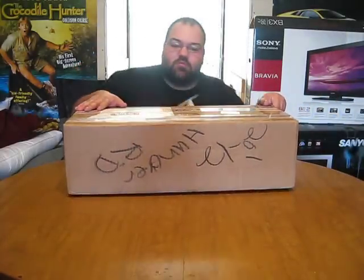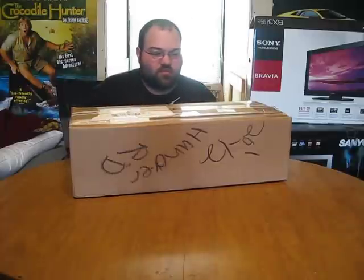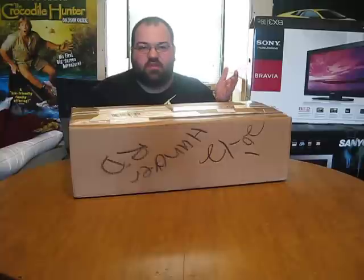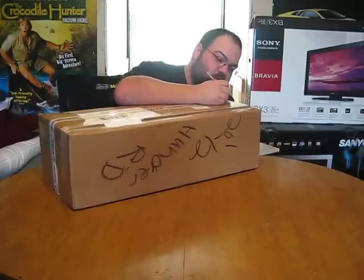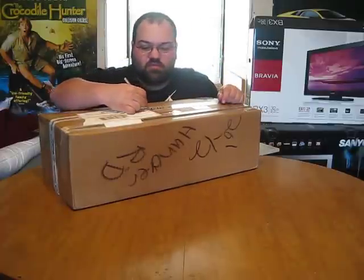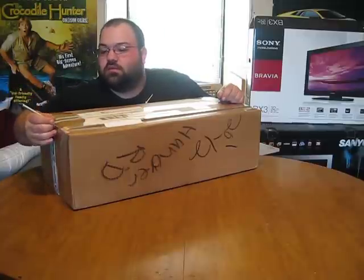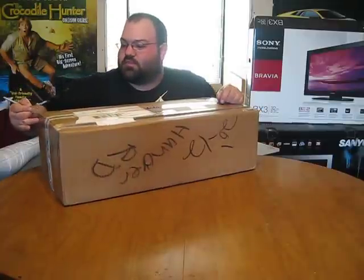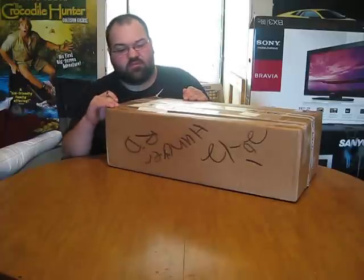I just got this in the mail, just arrived. As you've seen with the vehicles I've had in the past, I've had nothing but off-road vehicles — Slashes, multiple SCX10s, everything like that. So I figured it may be time for something different.